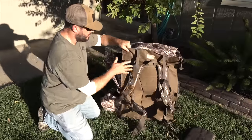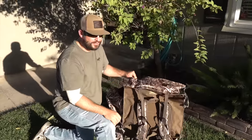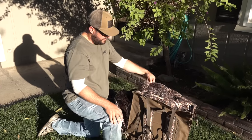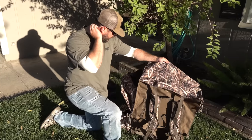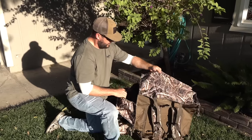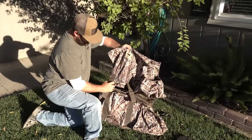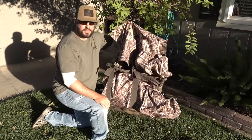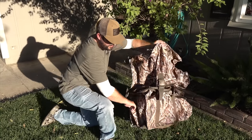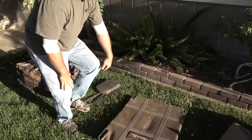Thomas never complains about carrying his backpack. I had the Refuge Runner before — no offense to them, but it was super uncomfortable in my opinion. This is mine. I bought it last season and I love it. It's got two side pockets for a Mojo, pulsators, whatever you want. I actually slide my blind bag in between and buckle it back, so you have everything on your back, plus a gun holder on the side where you can slip your gun right in.